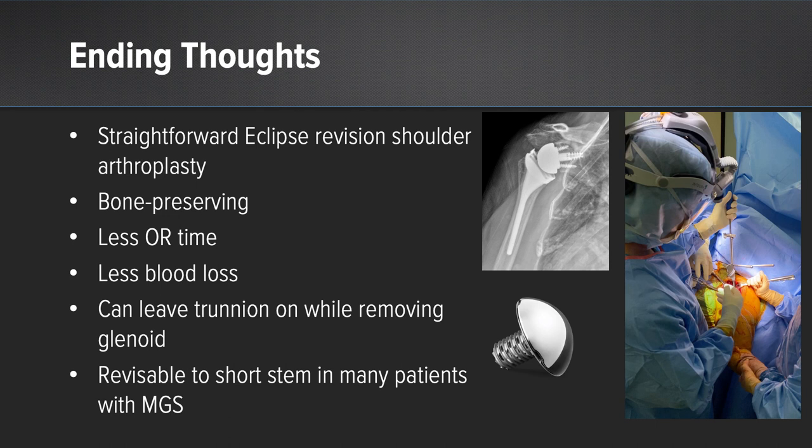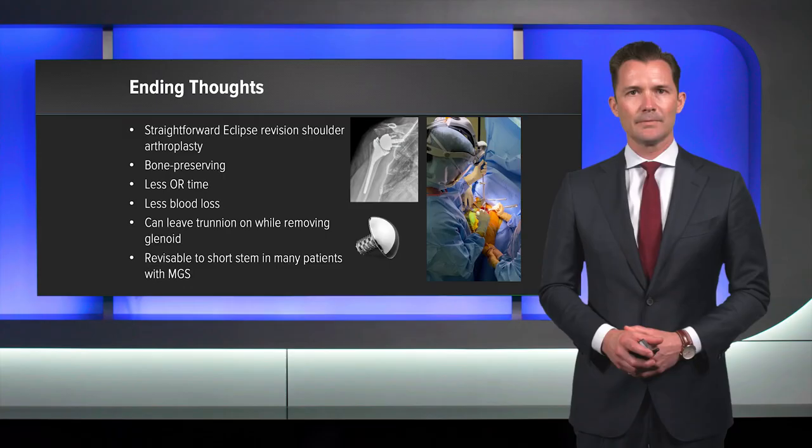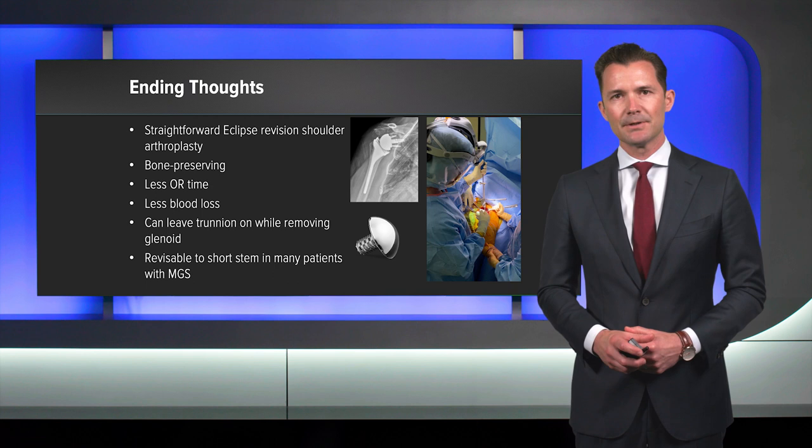When compared to revising traditional stems, convertible stems, and other stemless prostheses, the Eclipse provides a simple and efficient revision. It's bone-preserving, requiring less operative time, less blood loss, and one nice thing is that we can leave the trunnion on while removing the glenoid component. It's revisable to a short stem in many cases because of that preservation of bone for a 135-degree inlay. I hope this case provides confidence and reassurance regarding the revisability of the Eclipse implant should it be necessary for your patients.